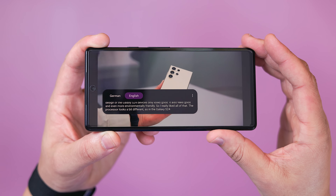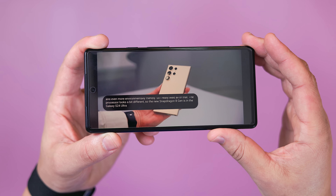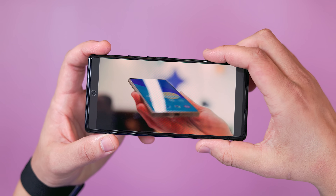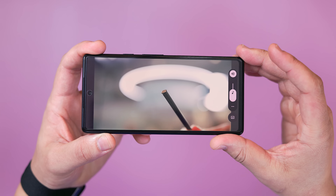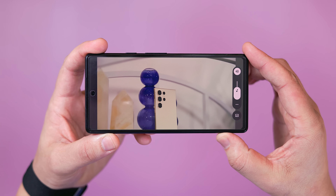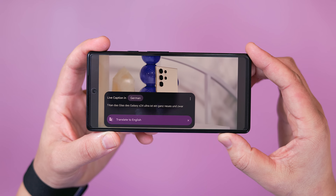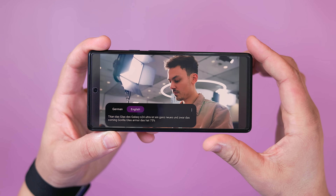If you watch a ton of spoken content in other languages, Pixel's live translation feature is going to be a huge benefit to your daily usage. Introduced back on the Pixel 6, you can turn on live caption from the Sound and Vibration settings page, or just by hitting the volume control and tapping on the live caption option. Once enabled, turn on a video in a language other than your own and the device should automatically detect what's being spoken and translate accordingly.